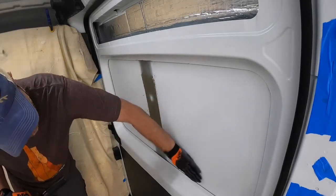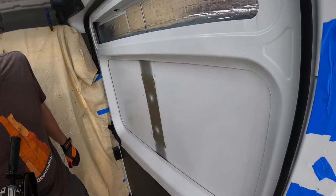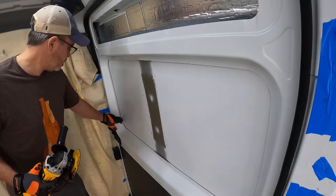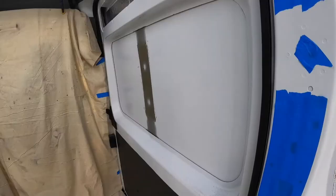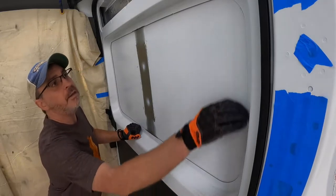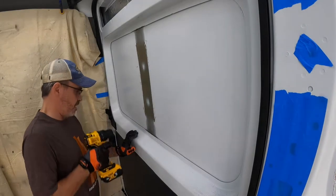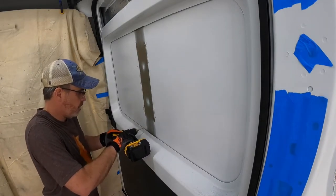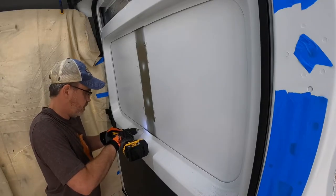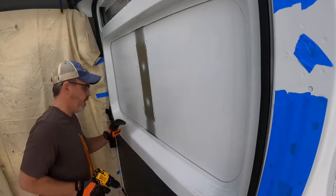Brace is out. Now I'm going to start going through with a 1/8" bit, I believe, and drilling guide holes so that I can then take the jigsaw and cut that out. All right, here we go - first hole into the van. Hole number one.